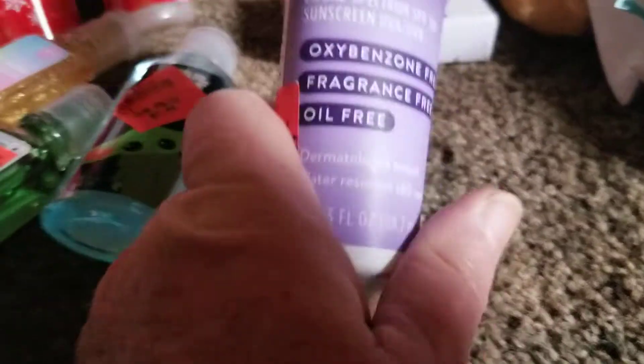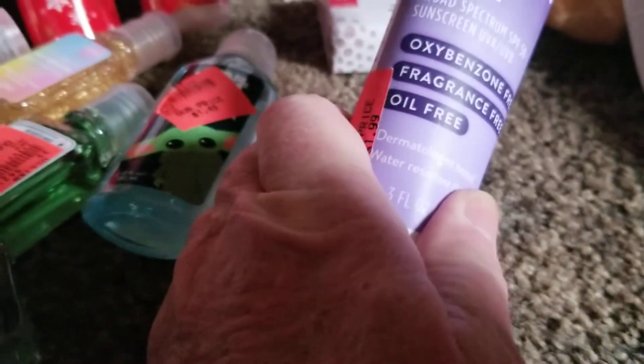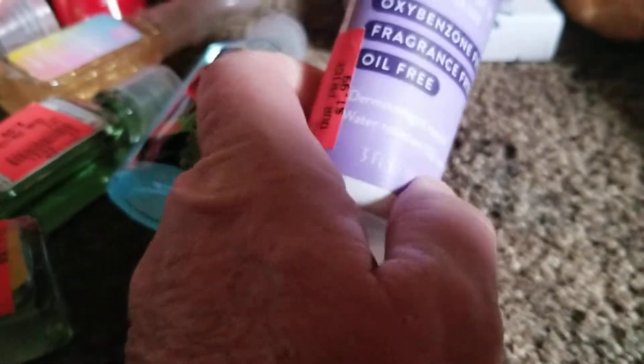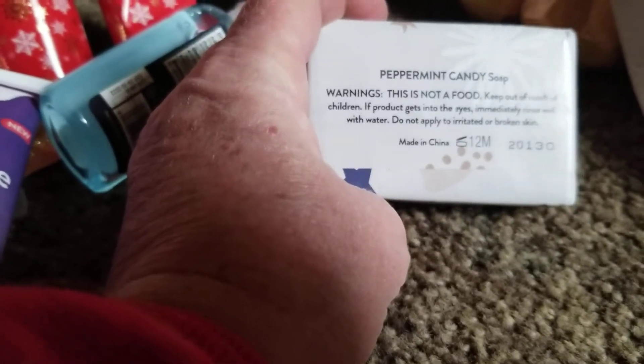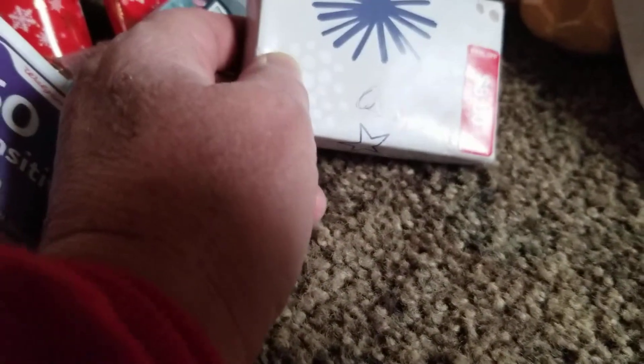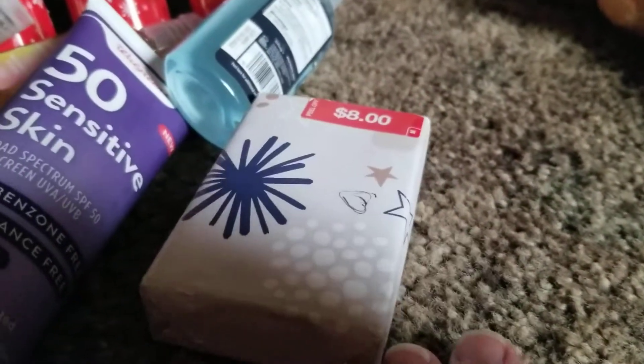I found some SPF 50 Sensitive Skin Broad Spectrum sunscreen. It says Walgreens on it, but it's got an Ollie's price tag, so maybe they get discounted stuff from other stores. This bar of soap says $8 — it's peppermint candy soap. I'm a Dove person myself, so that might go as a Christmas present.